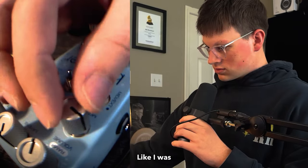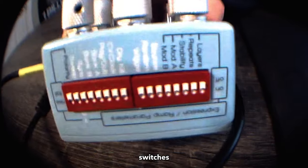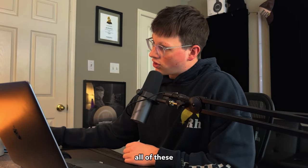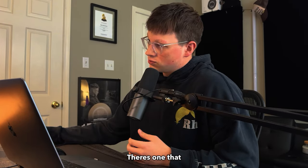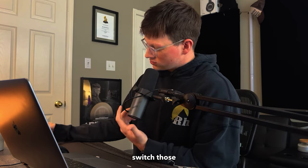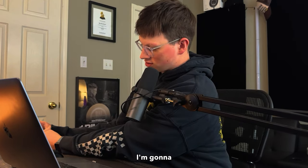That could be something. Like I was saying earlier, another cool thing is there's all these switches on the back — so not only do you have all these knobs, you also have all these switches that can create even more effects than the ones I already have. There's one that says Bank A and Bank B — I'm pretty sure I can switch those and it gives me like six more effects. I'm gonna try that.